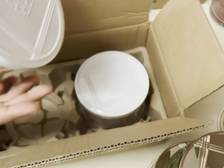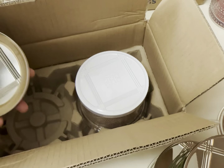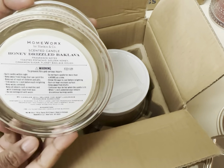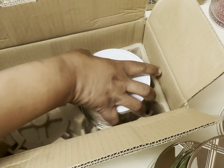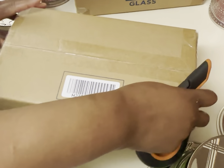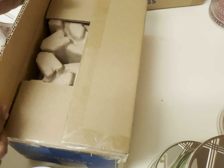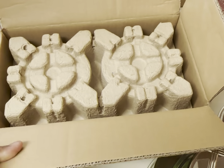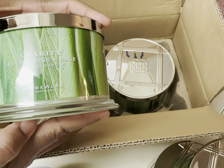Okay, this one is Honey Drizzled Baklava — again, why did I get this? Those are the notes. It's beautiful, it smells beautiful. Oh, and another Eucalyptus and Sage!